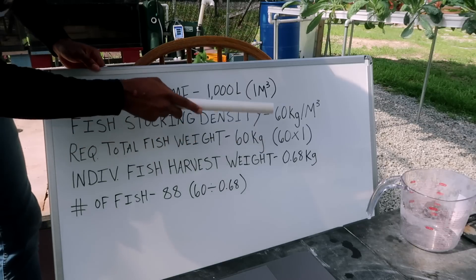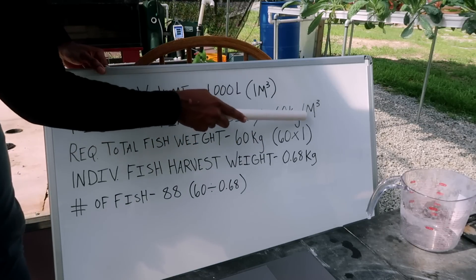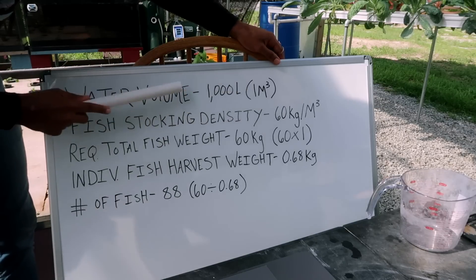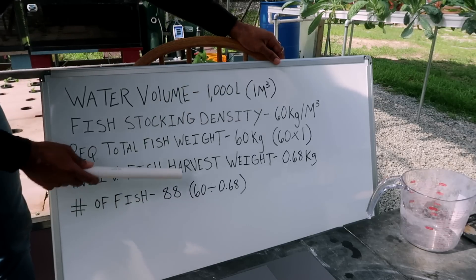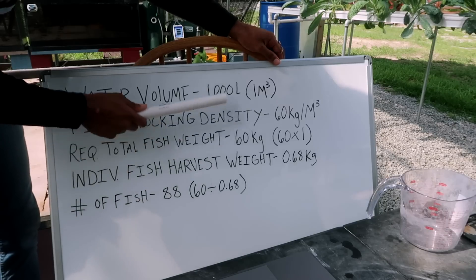And when you go back even further, that's going to give you 60 kilograms per cubic meter — because we have that one cubic meter of water volume. So when you go backwards, all the calculations start to go together.